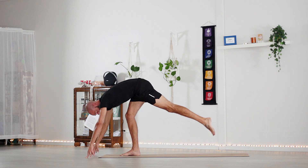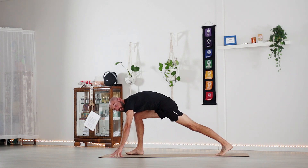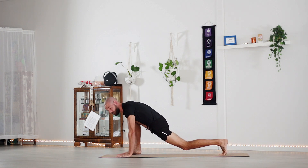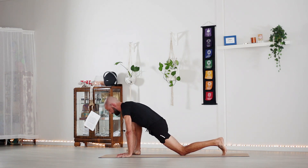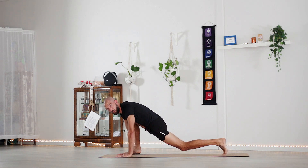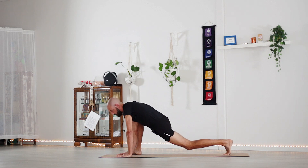Place that left leg back to the ground, heel-toe the right leg to the outer edge of the mat, opening up the hip for a gentle lizard lunge. You can come down onto the knee and open it up, shifting from side to side, just opening up that hip flexor and hip in general.